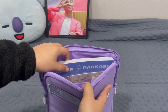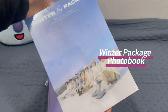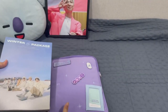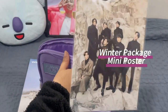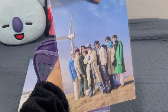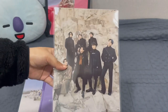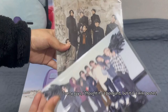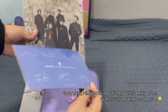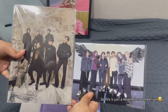Oh my god! First of all — the magazine. So you get the magazine. What else? The postcard! Oh my god, look at that guys — the quality though. Let me show you the difference between this one and the postcard given during the pop-up store. This is the pop-up store postcard — Map of the Soul. So this is how big the winter package postcard is. It's crazy.